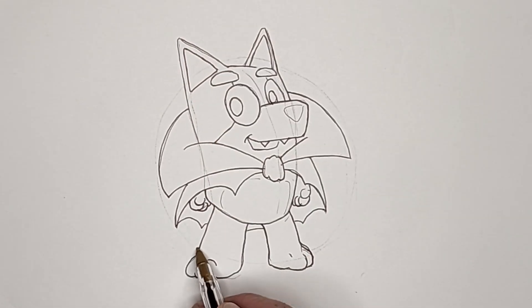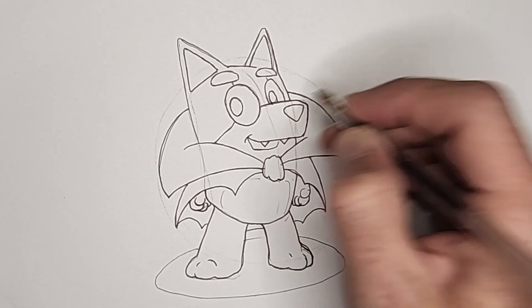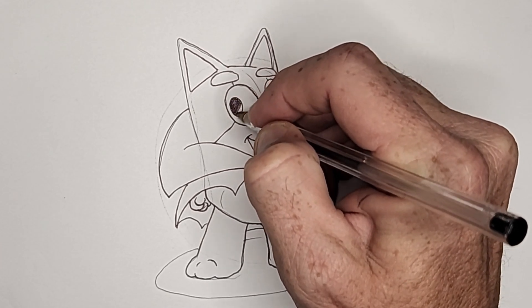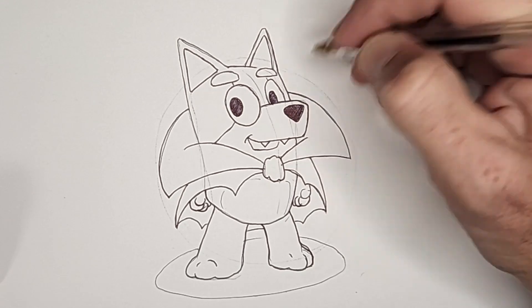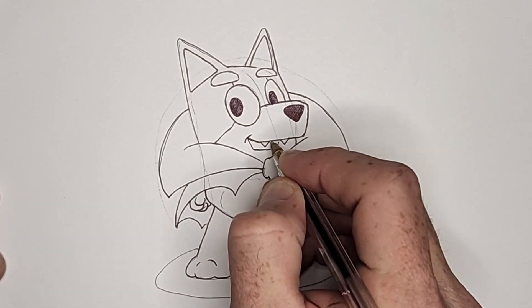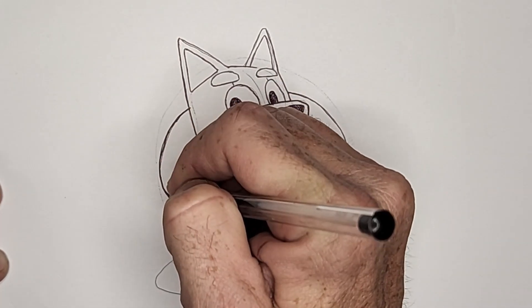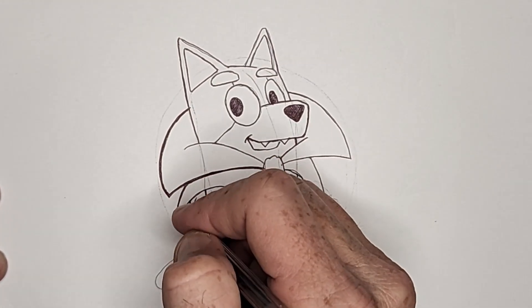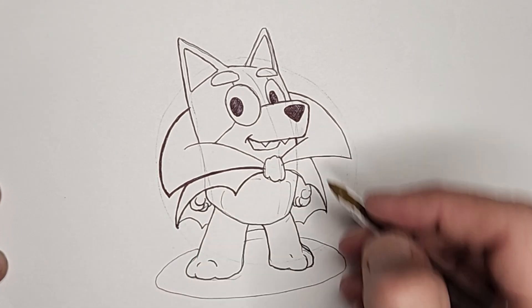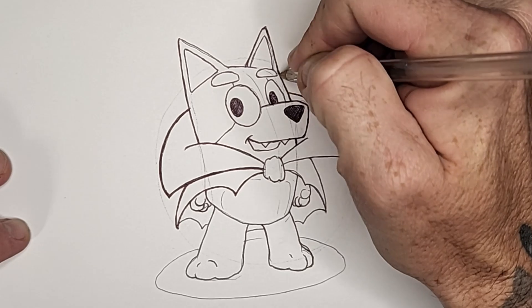Let's add a simple oval for a shadow at his feet to put him on some ground. And let's fill in the pupils and nose black. From here, I still want to thicken certain lines for style and effect, and we'll continue making these lines darker and thicker as we get closer to shading this one.